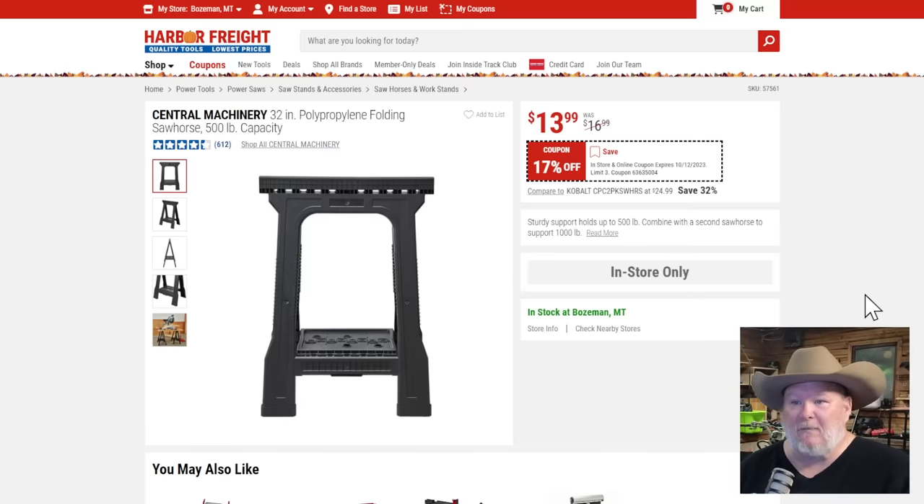Central machinery folding polypropylene sawhorse, 32-inch, 500-pound capacity at $14, 17% off. I have a set of these — don't use them very often, but I keep them as secondary. If my regular setup has too much overhang and I need some secondary sawhorses, that's when these come out. It's a good price, not an amazing price.